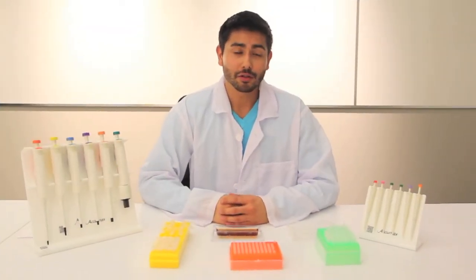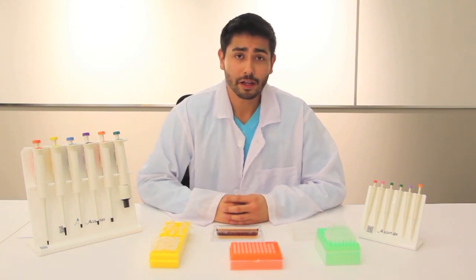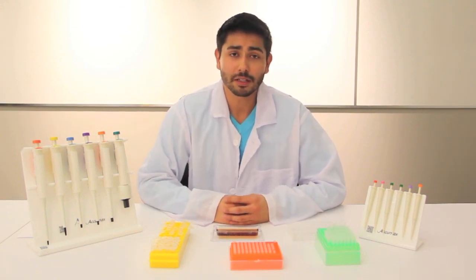Thank you for watching this pipette tutorial. We hope you found it very informative. If you have any questions or would like to know more about the AcuMax pipette lines, please visit us at www.quasarinstruments.com.